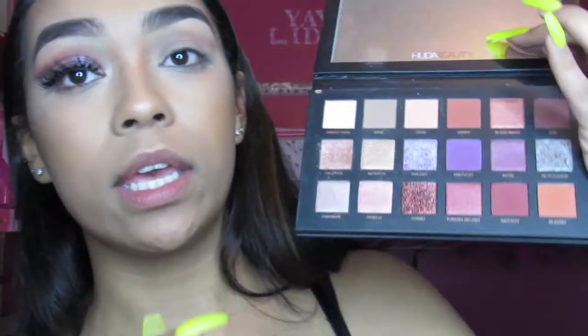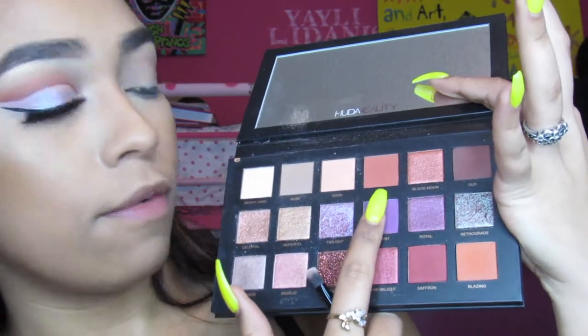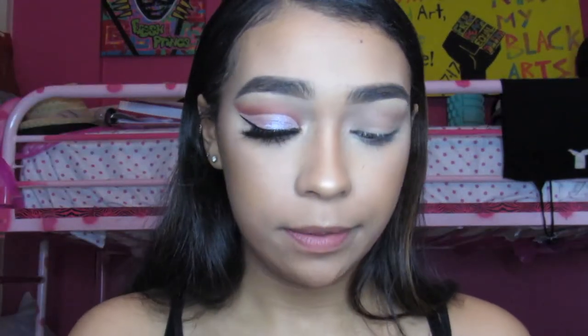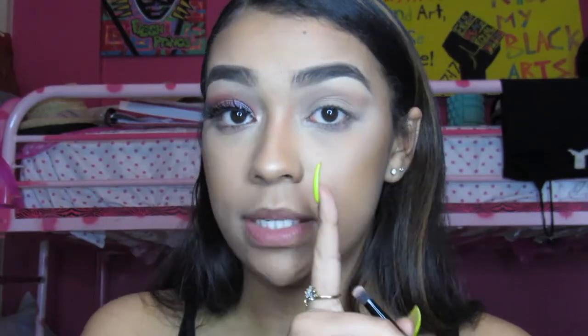This is what it should be looking like — it looks a little rough right now. Now I'll be taking Amber from the Huda Beauty Desert Dust palette on the same brush, and I'm going to put this a little bit below Musk, which is my transition shade, but still going into my crease and following the same shape.